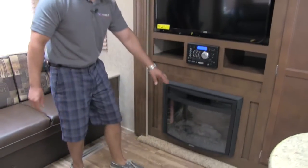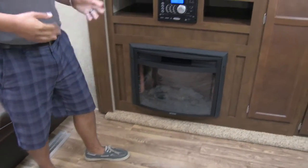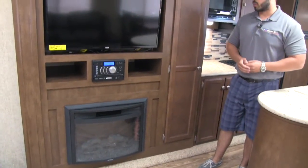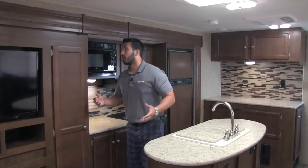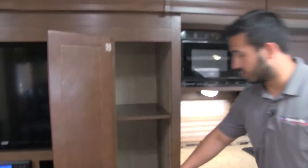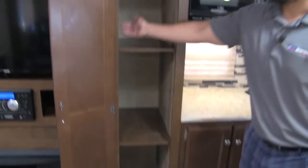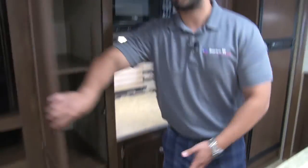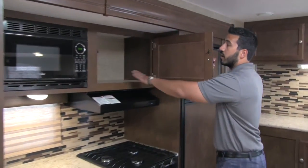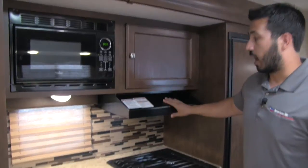You also have some cubby holes and a fireplace. The fireplace is not only beautiful but functional — it works like a giant electric space heater. If you're camping and don't want to use propane, just kick the fireplace on to take the chill off in the morning or at night. Moving into the kitchen, one thing you have to have in today's RV kitchens is a pantry. This is a very large pantry with adjustable shelving so you can customize the space — whether you want a trash can in the bottom or adjust the shelf heights to fit whatever you need.